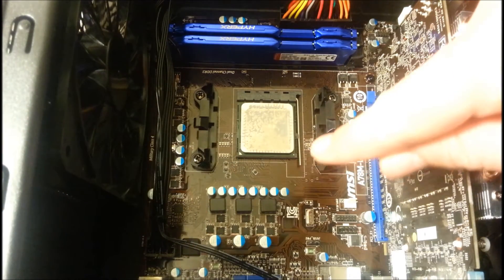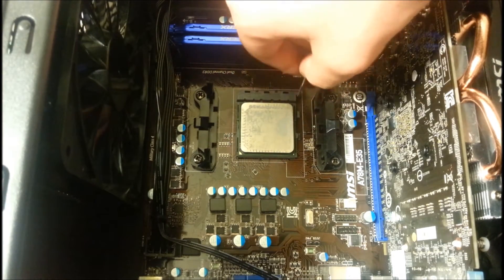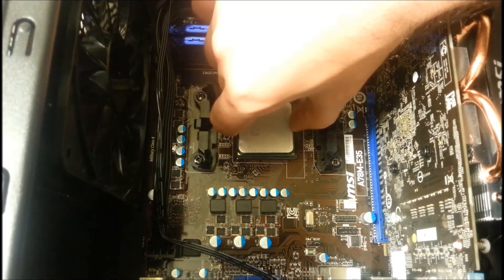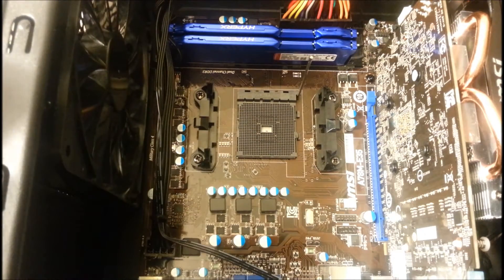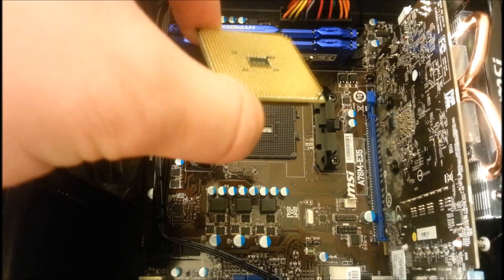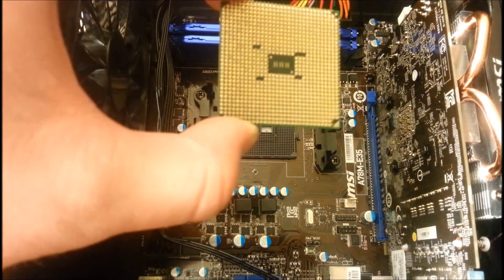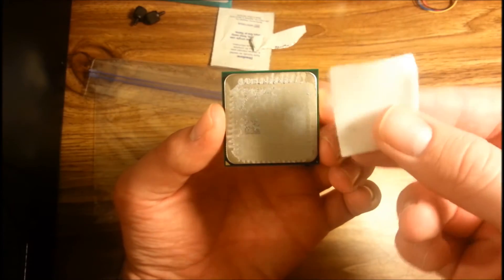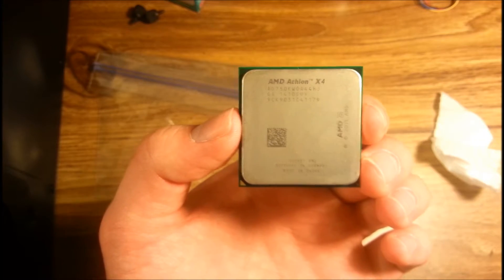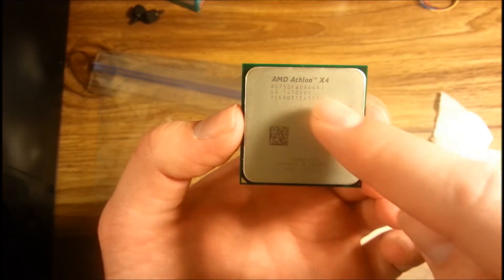Take the little handle and move it to the up position to unlock the CPU. Then grab the CPU by the sides and gently pull it out. When handling the CPU, make sure you touch it on the sides and not the pins — you don't want to bend any pins or get oil from your fingers on them. Then take your alcohol swab and clean it just like you did the heatsink. It should look like this, with pretty much all the thermal paste removed and the original lettering and labels visible on the CPU.